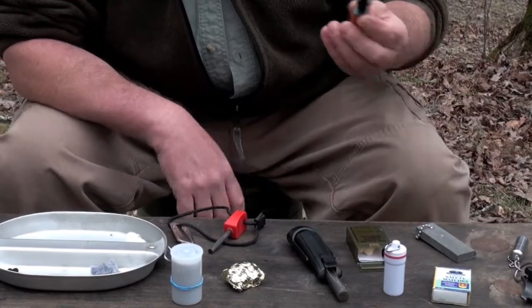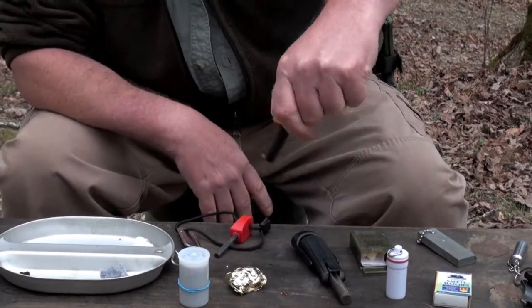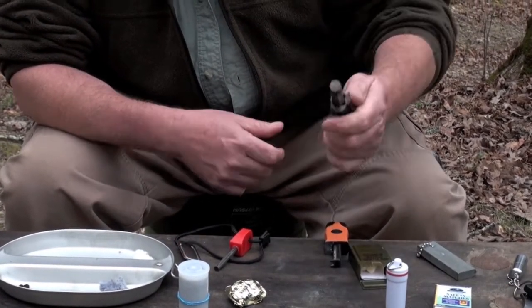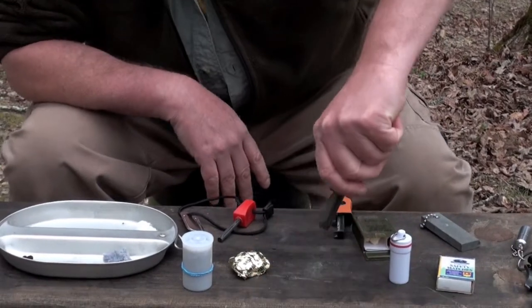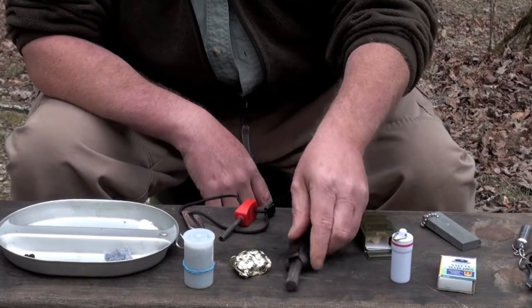These right here are some of the easiest to use. This one you simply press down — and wham, it's going. Can't say enough about this one; it's just excellent. But to me, none of them beat the lighter.